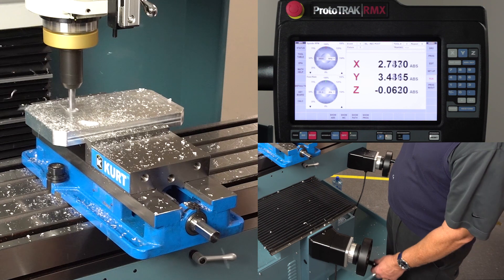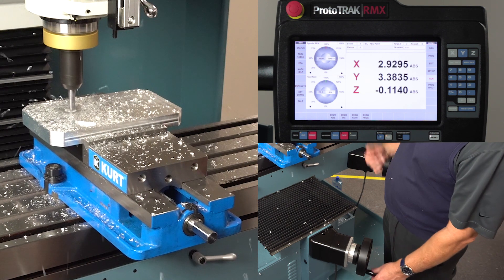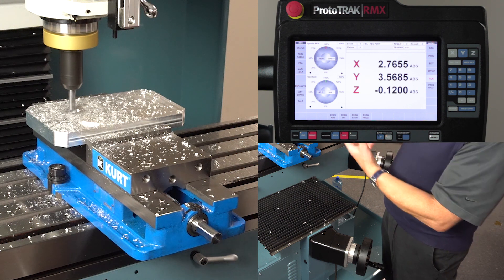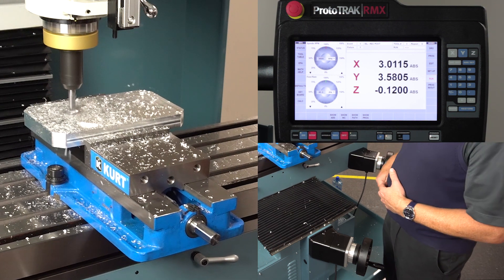I can use the tracking mode each time I change tools or any time I go to a different part. Let's say there's a clamp in the way and I'm getting really close to that clamp — I can stop, go to tracking, get beyond the clamp or move the clamp, go back into tracking, make sure I'm in the right place, then once again stop, CNC run, and let it rip.